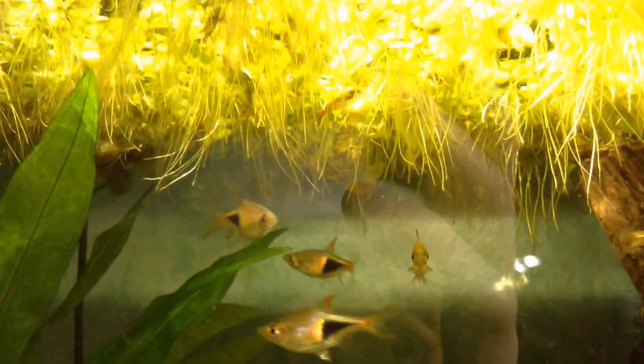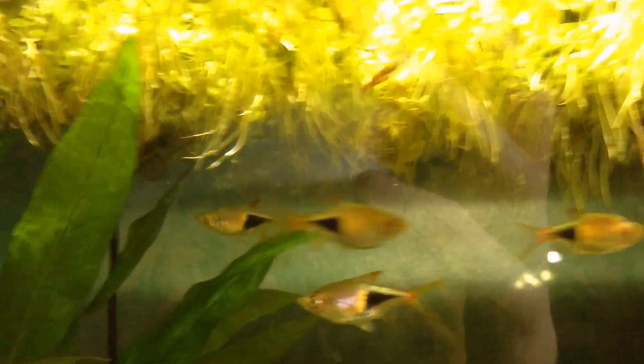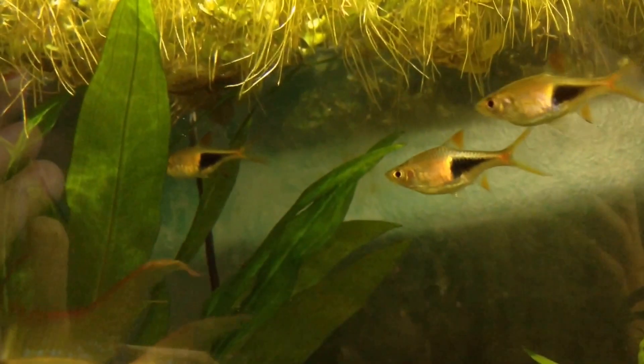My shrimp also really like this plant. Oh yeah, there's one right there — they go up in the roots and they clean them. There's one behind that leaf too. My shrimp really like the plants as well.